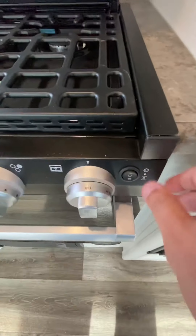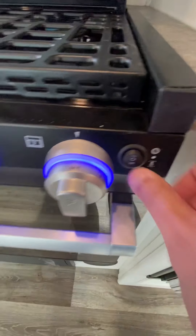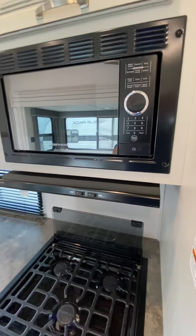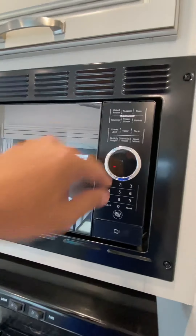This switch on the end is for lighting. If you go all the way down, you can see the little light bulb — that'll be for the light inside the oven. Microwave is pretty self-explanatory. That is going to be when you're plugged into electricity — it operates just like what you would have at your house.